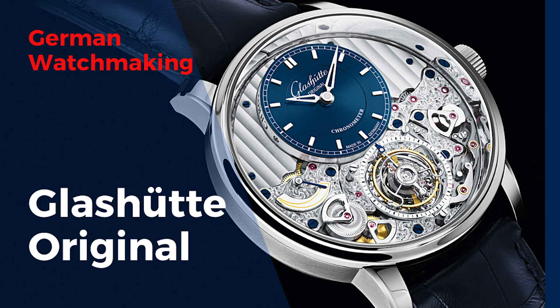By the way, the pronunciation of Glashütte is easier than you'd think. Many people say 'Glashut,' but the E at the end of the word is spelled and there's an umlaut, so it's 'Glashütte' — and that's the entire trick. Okay, and that's all for now. See you next Monday on Watch of the Week on Caseback.